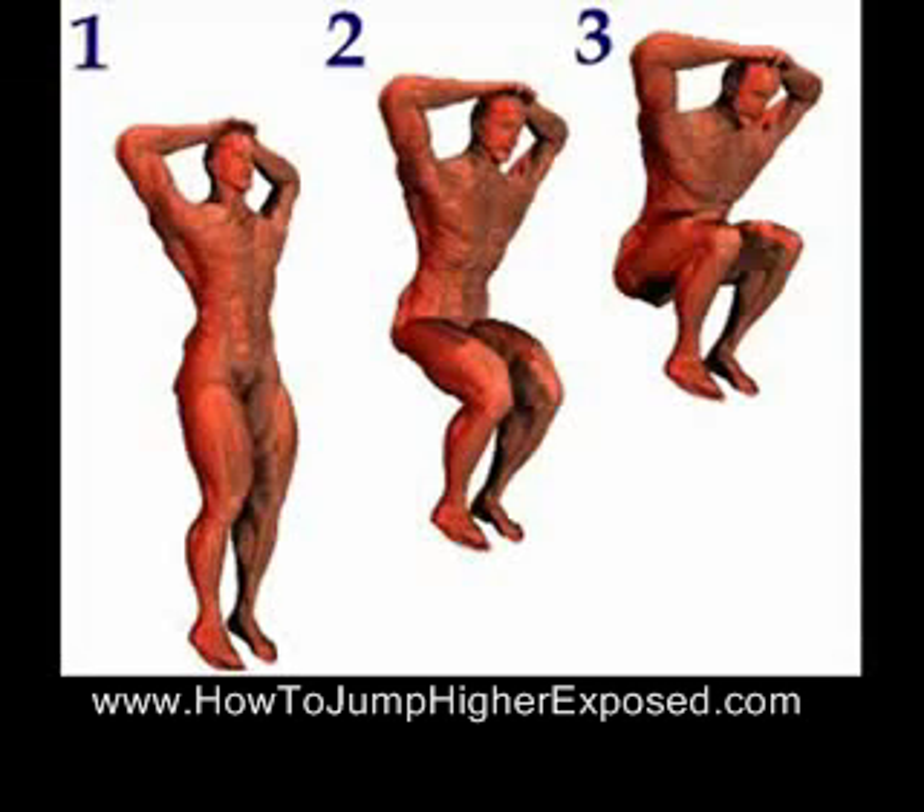With that said, let's get started with the no-arms hop. I know what you're all thinking — I should make a video showing exactly how to do this and I'll do that later. But in the meantime, I just want to get this out as quickly as possible so you can start utilizing this exercise today. The first thing you've got to do in the no-arms hop is put your hands on your head.